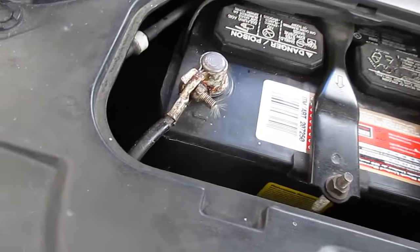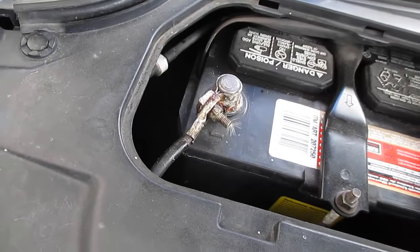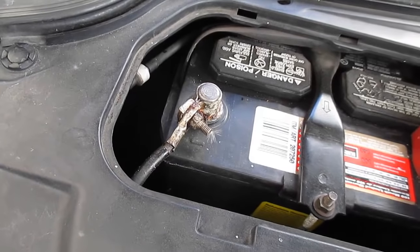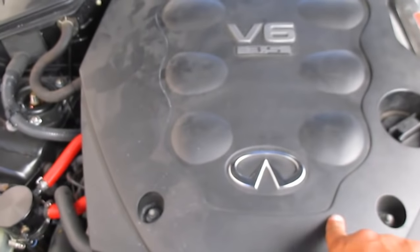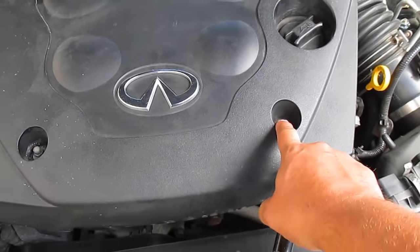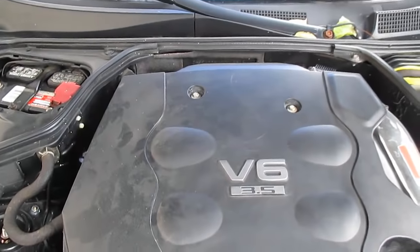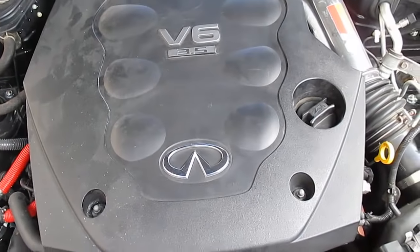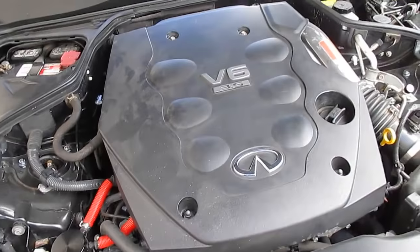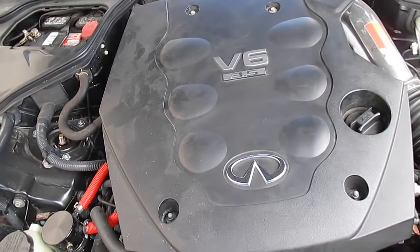Before you start taking everything apart, the instructions say to disconnect the battery, so I'm going to remove the negative terminal so we don't screw anything up. First things first, remove the engine cover — mine is just four bolts, two at the top and two at the bottom. On the 350z one will be cut in half, but these are pretty straightforward.